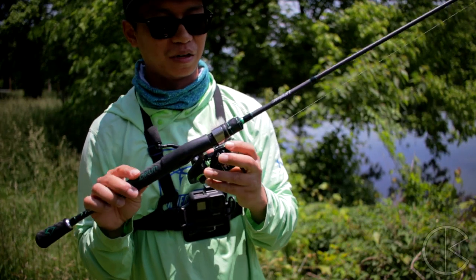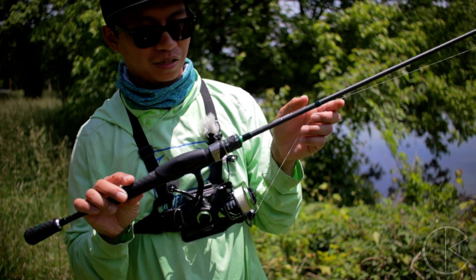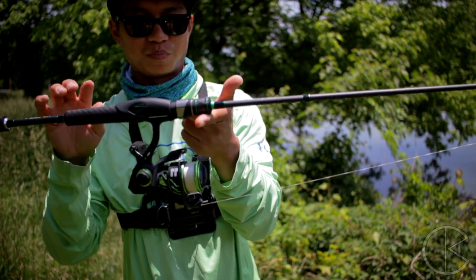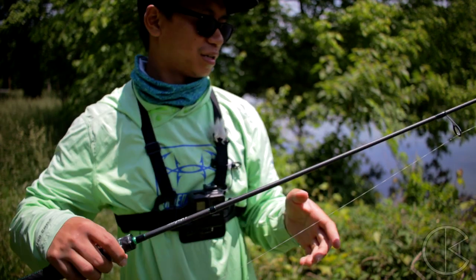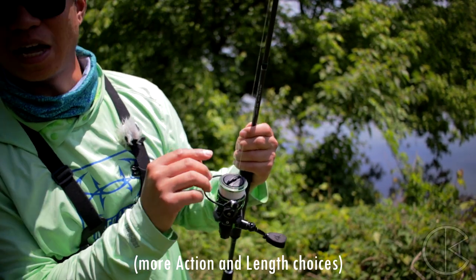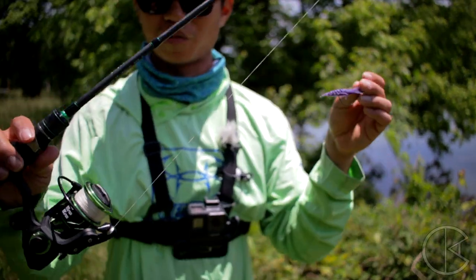I got this PC Fun Serpent rod paired up with a Viper 2 2000 series. Look at that balance — it balances perfectly. See that? The 2000 is a good reel for the 6.6 ultralight fast rod. Not too big, not too small, just the perfect size.